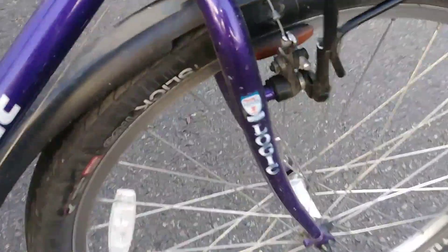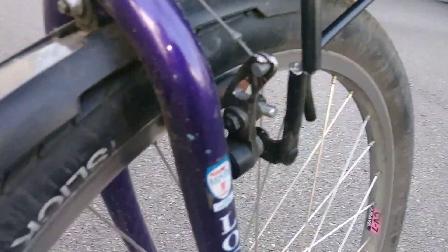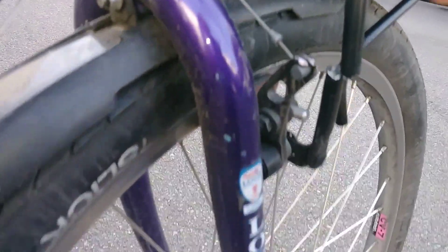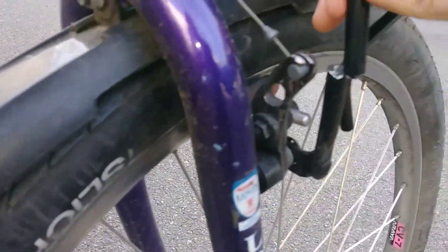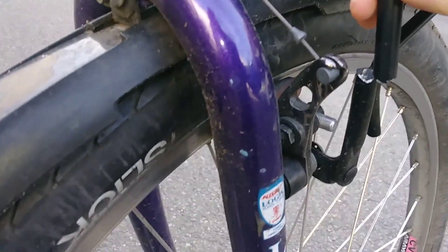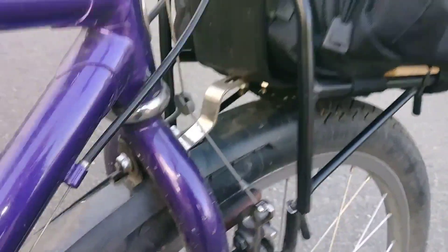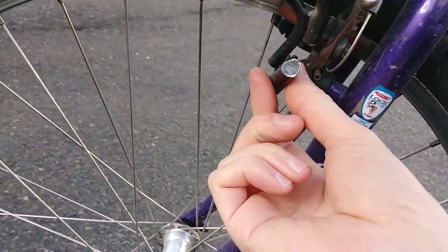Son of a gun — as you can see here, the aluminum rack has completely separated. It's completely broken at that point on the right, as well as this point on the left.